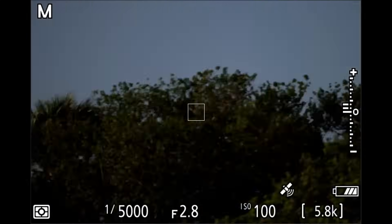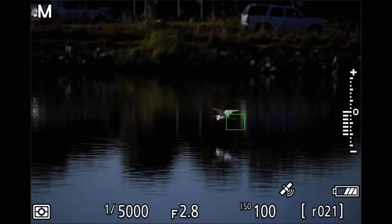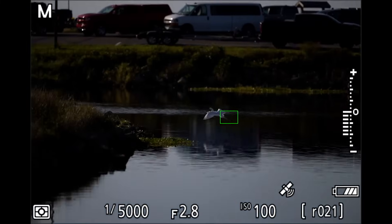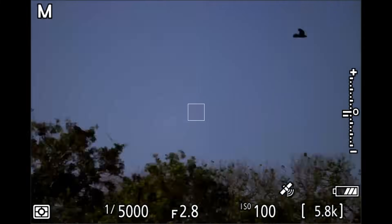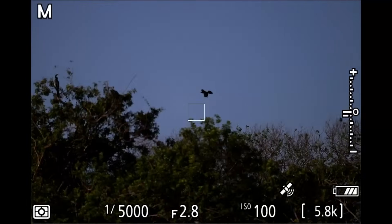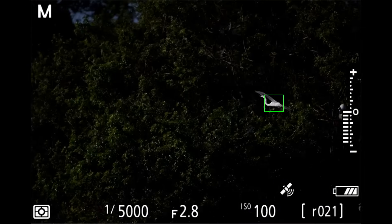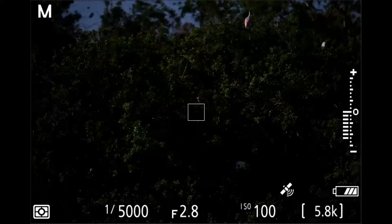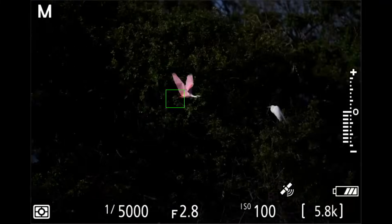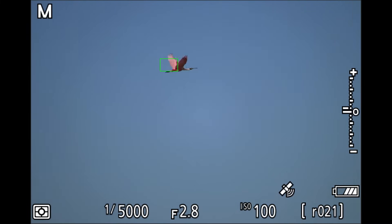If you lose focus and the camera catches the background instead, let go of your focusing button — whether that's your back button or shutter button — and then try to acquire it again. Here we go, got him — if I lose it, let go and try again. That's how that works.